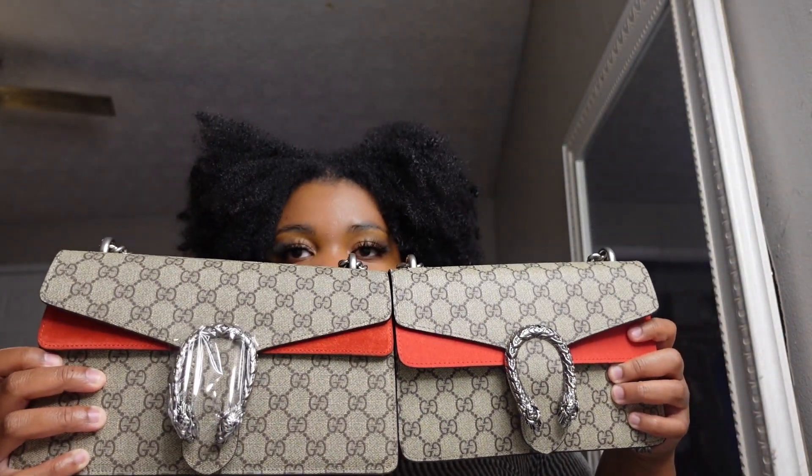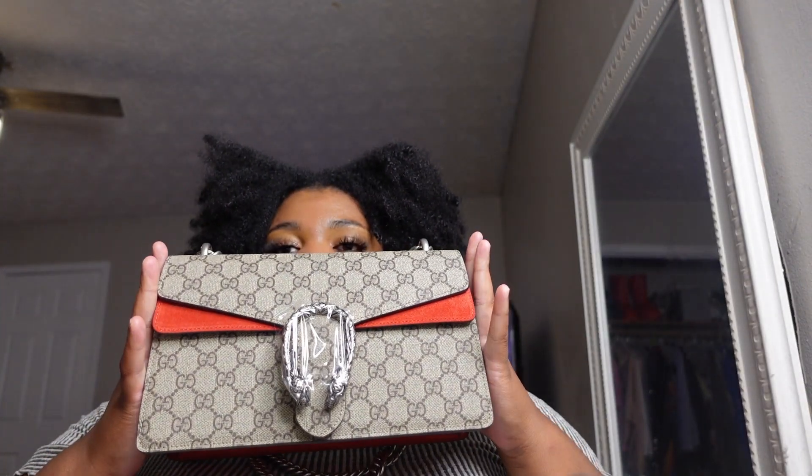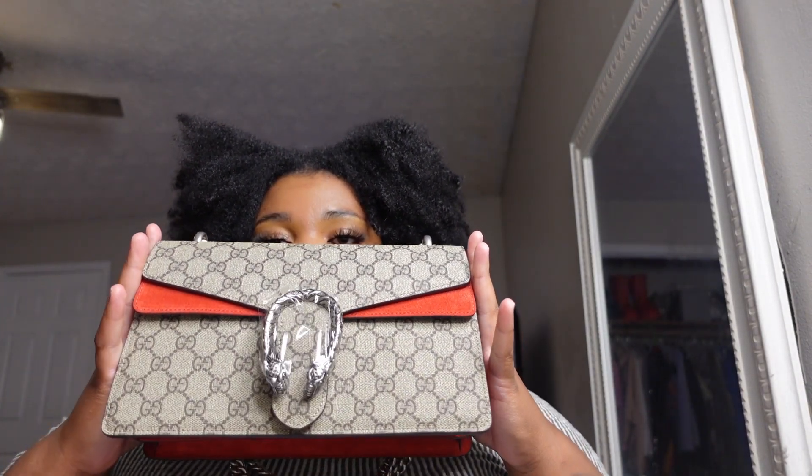Hey y'all, this is going to be a quick video. We are going to be comparing the Dionysus bag — I'm pretty sure I'm pronouncing it wrong — but the smaller one is from DHgate and this one is from a seller from my Facebook group. Everything will be linked down below if you're interested.